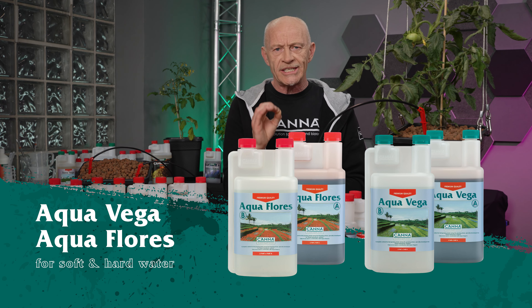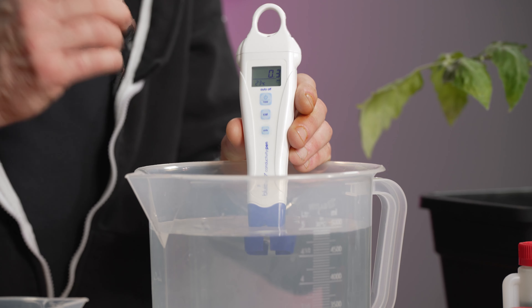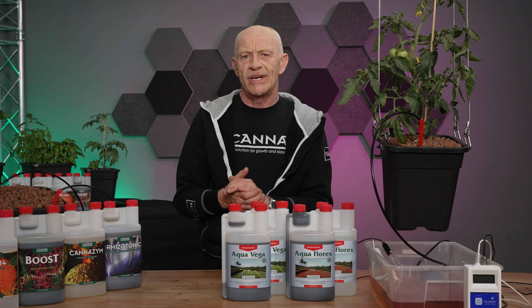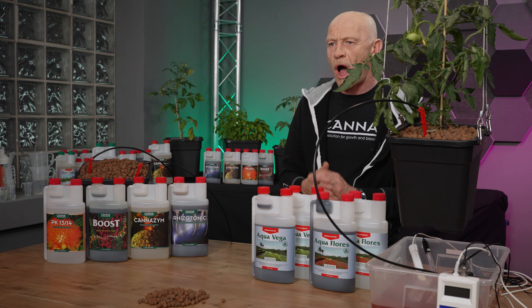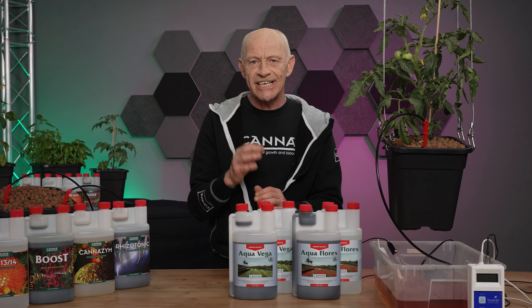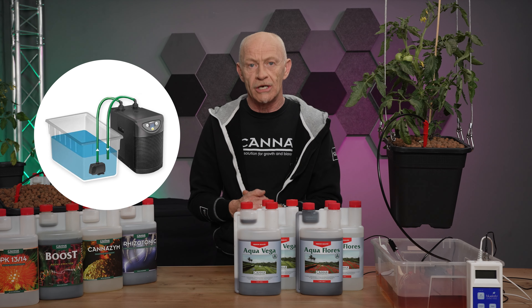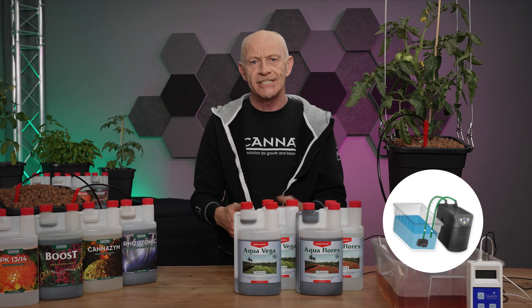But you always have to measure the EC and the pH 24/7. Also a warning: because the reservoir is in your grow room, often your water temperature becomes too high. Check it, and if necessary buy yourself a water chiller to cool it down to prevent diseases like Pythium.